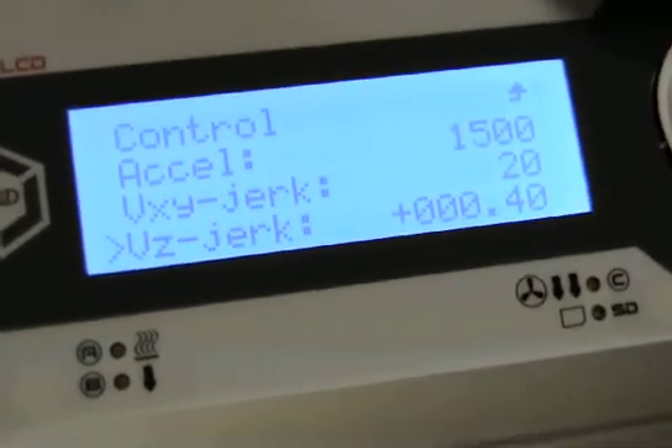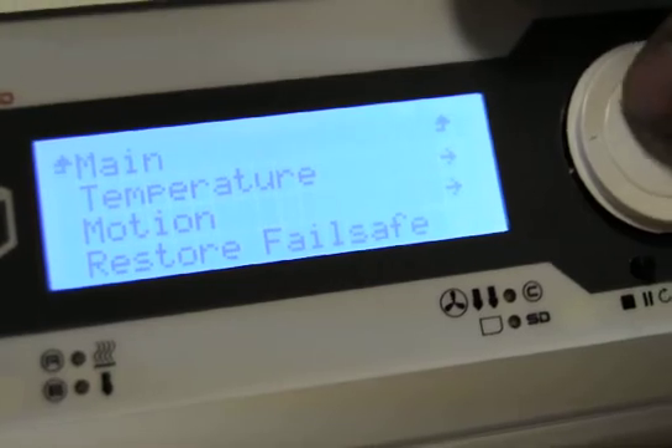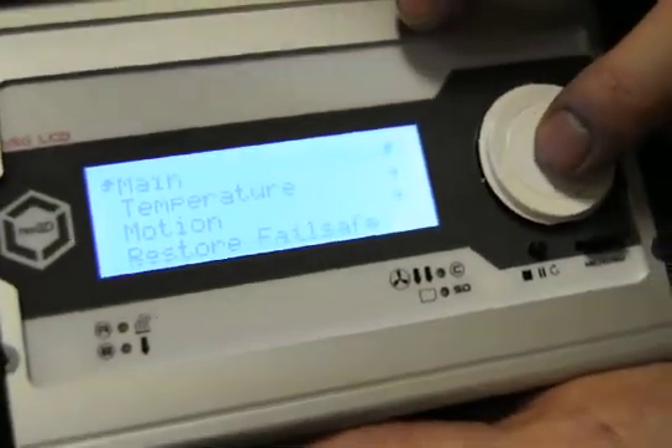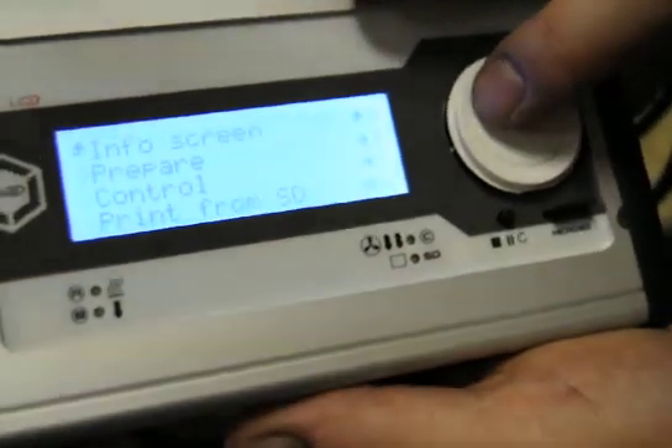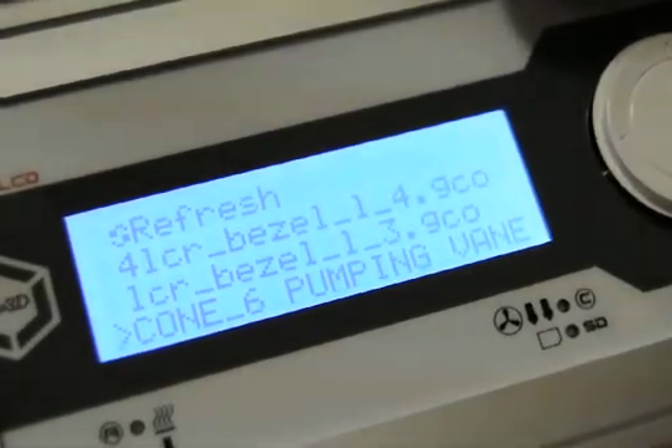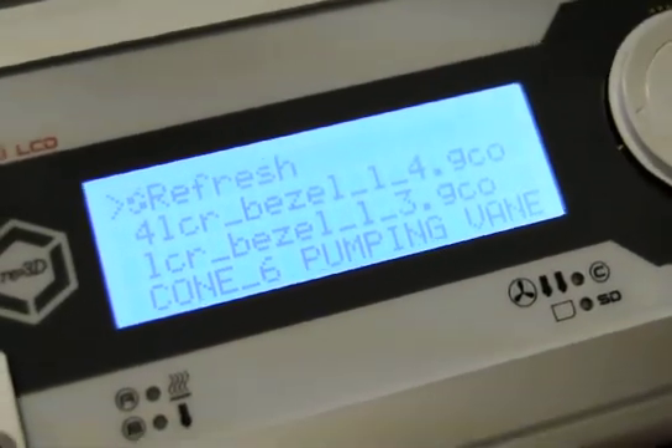So this Viki LCD is great for kicking off your prints, even without a computer attached. You put your microSD card in here, you choose your file — here we have a couple loaded that we have been printing — and you can start your print.